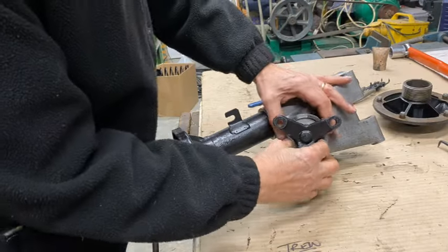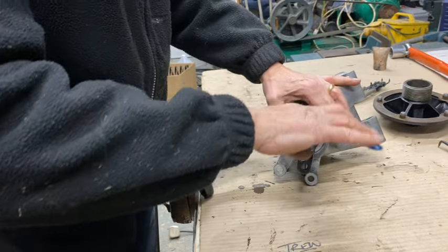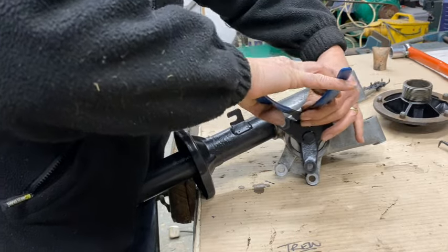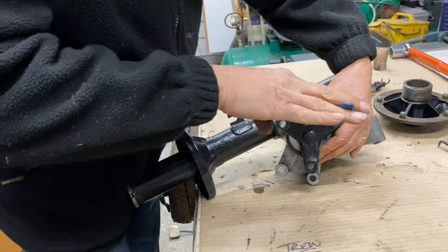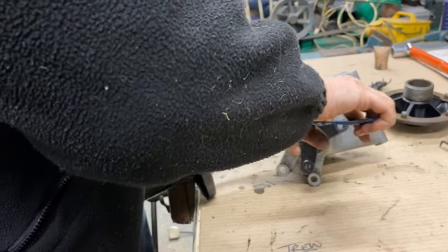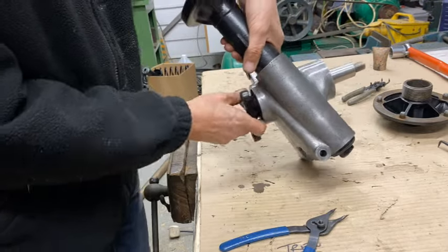Right, another poxy circlip, which is not as accessible as the other one was. Let's see if I can get one side in and then... yes. Getting better at this. There we go — done.